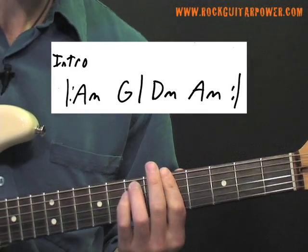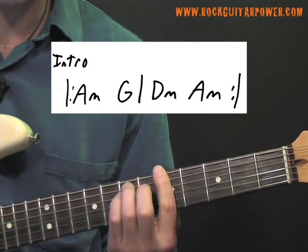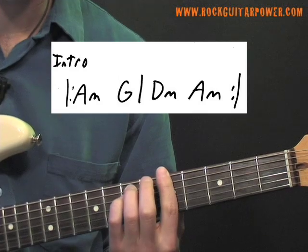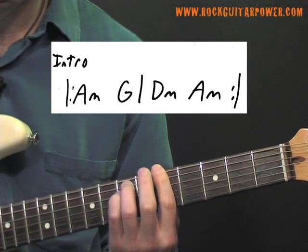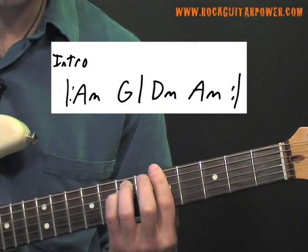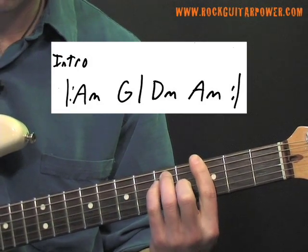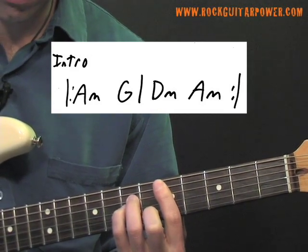The rhythm we're going to do on each chord is that we're going to play the root of the chord twice and then strum the whole chord. So if I do it on A minor... then we go to G major, then D minor, and then A minor.